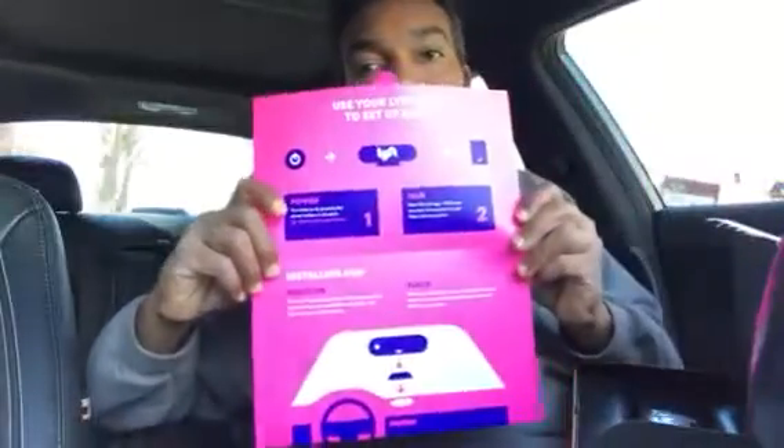Let me show you what's in the box. It has this little welcome card that shows you how to hook it up. You power it on and pair it with your phone, which is pretty simple, and they want you to put it in the center of your dashboard.